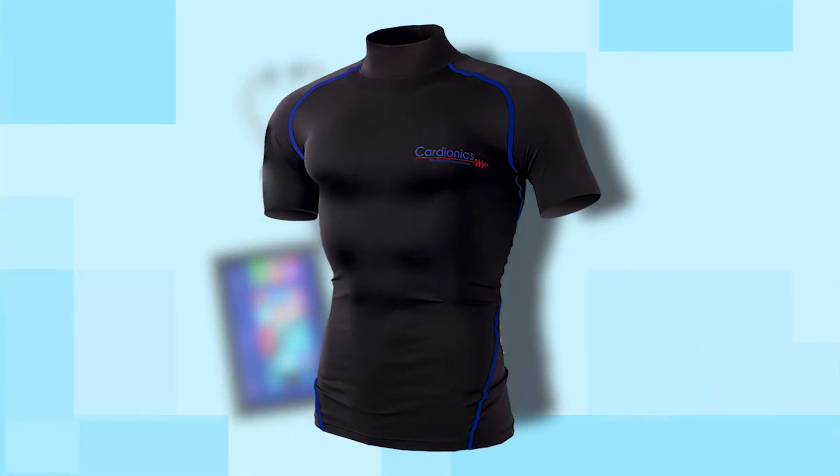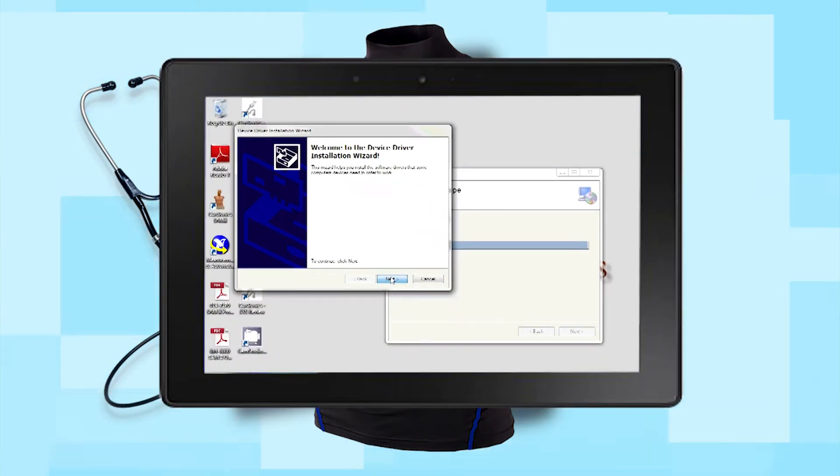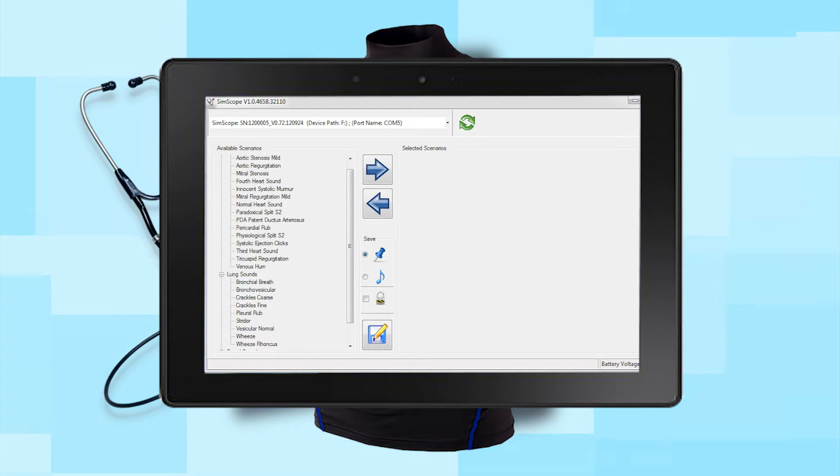The SimShirt system consists of the SimShirt, SimScope, and a tablet with pre-installed software that includes programmable sounds from our Vast Sounds library.